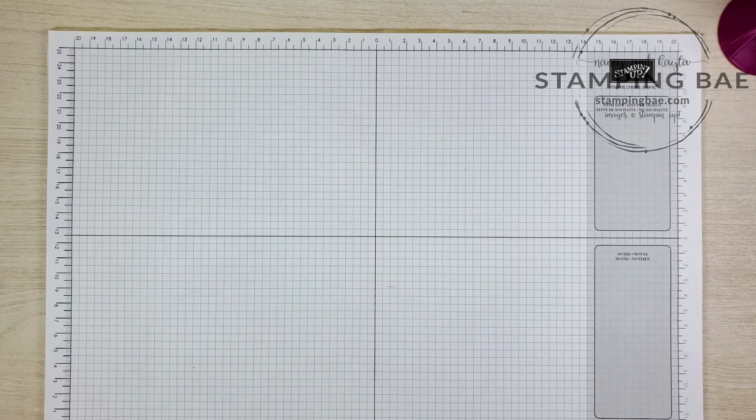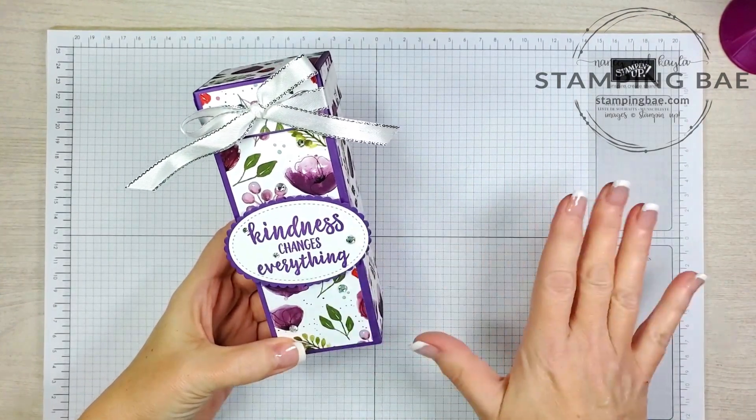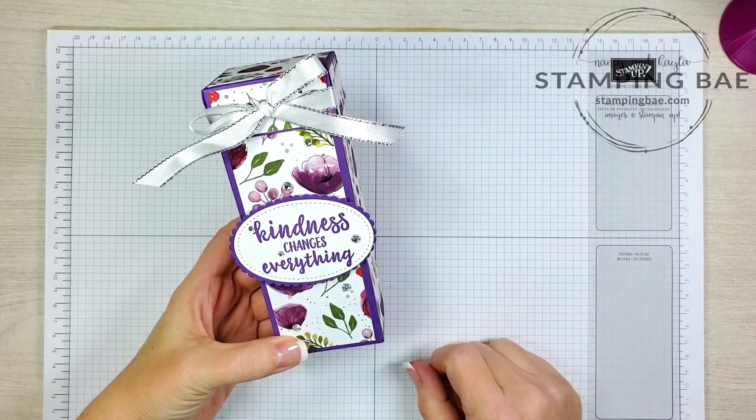Hi everyone! This is Nancy with Stampy Before Anything Else. Welcome to our channel. Today we're just going to do a quick video, actually a clean video, on this adorable box.